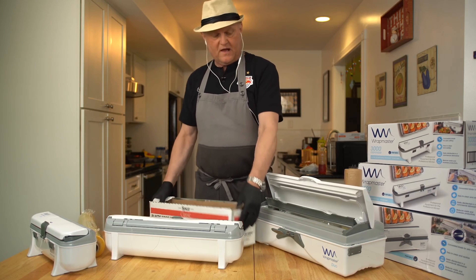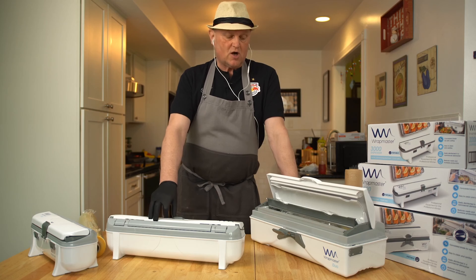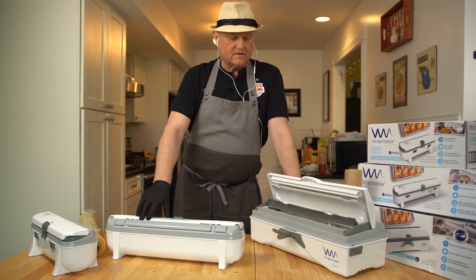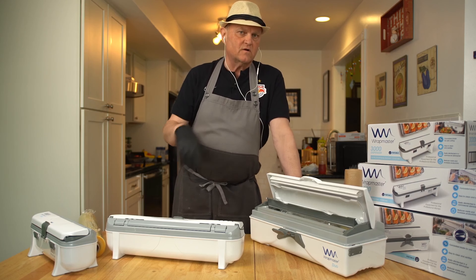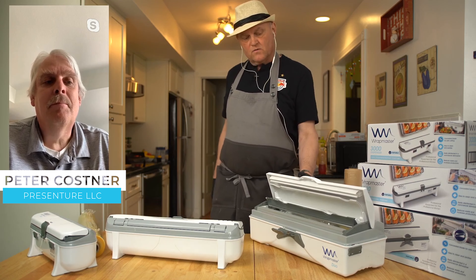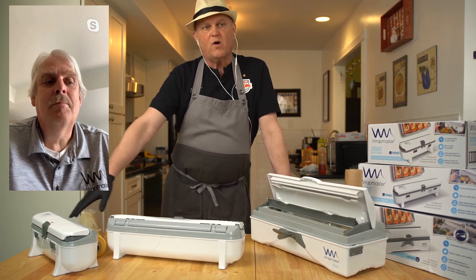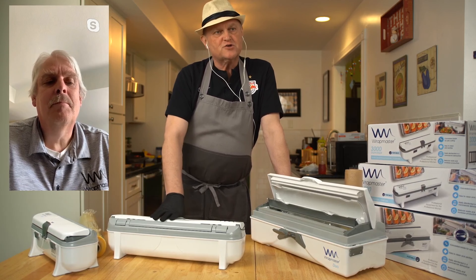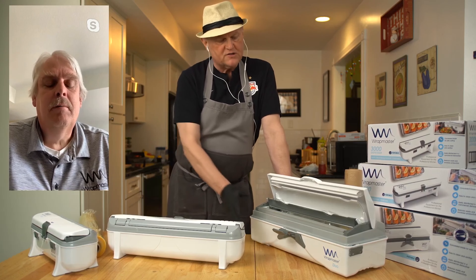So what does the Wrap Master have? They have units which are contained. You can actually wash them through the dishwasher and sanitize them every time — and they're safe. I'm going to call Peter and he's going to give us a little more detail. What we have here is a double, where you can dispense two different things; we've got a single, and we've got a small single that's also a double. So Peter, I'm going to load that and show how easy it is — why don't you tell us how people can order and how much the units are?